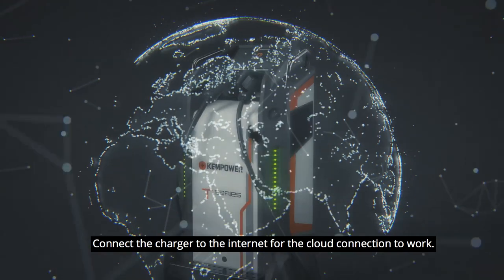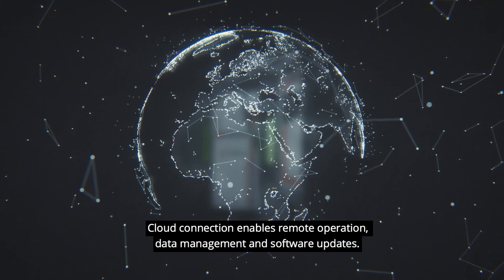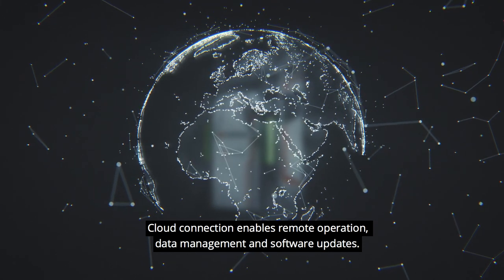Connect the charger to the internet for the cloud connection to work. Cloud connection enables remote operation, data management, and software updates.